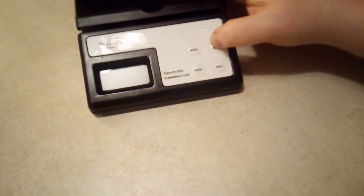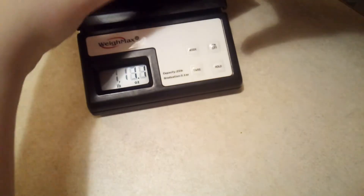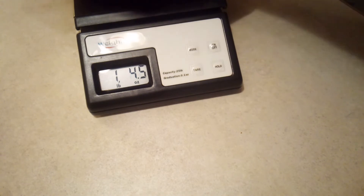Let's put this on the scale and see how much it weighs. I'm sure it's going to weigh over a pound. Yeah — you've got a pound and 4.5 ounces of beads. I'm only going to charge 10 bucks for this lot.